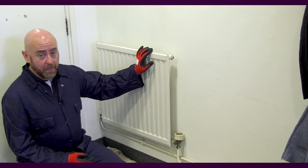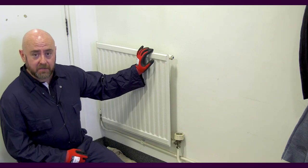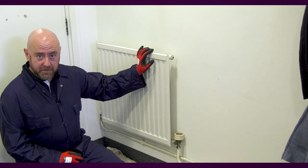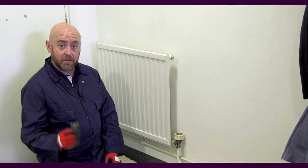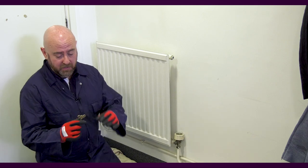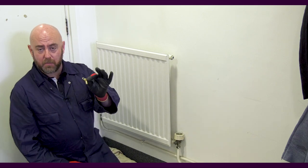If the top of the radiator is cold and it's full of gas or air, that's something we can cure very quickly and very easily. Bleeding the radiator is a nice straightforward task. You don't need a great deal — just a radiator bleed key. You can get these in any DIY shop or hardware shop. It's just a small key; get yourself a brass one, they'll last much longer.